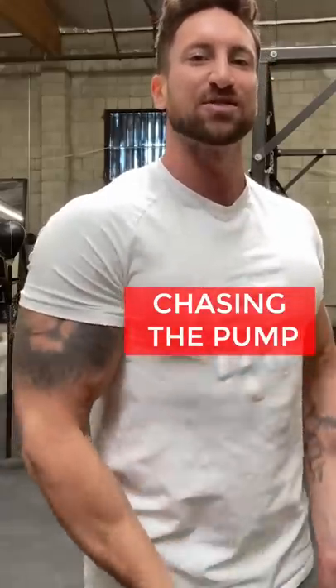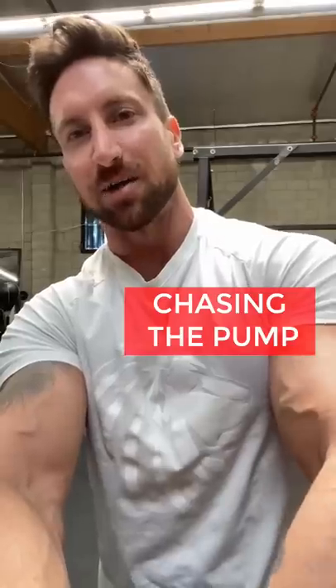Guys, pump training will grow your arms faster than any other type of training. Watch this.